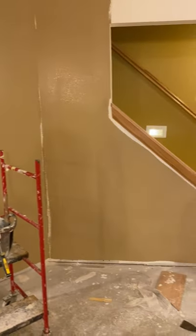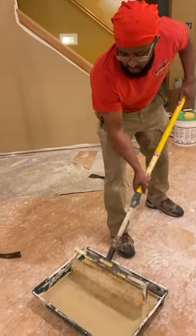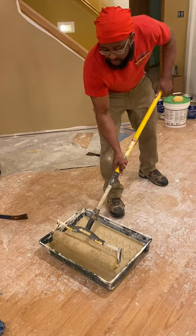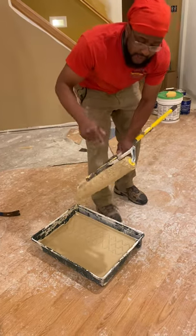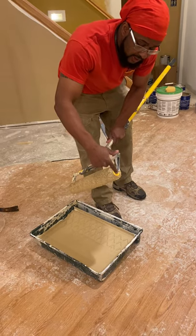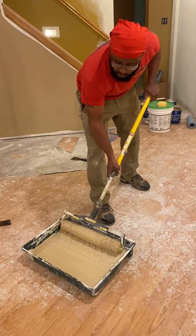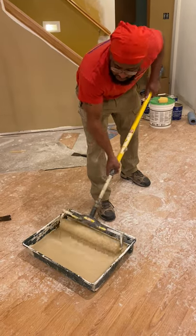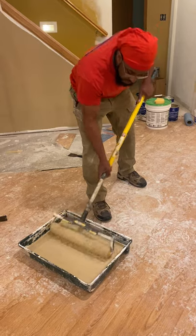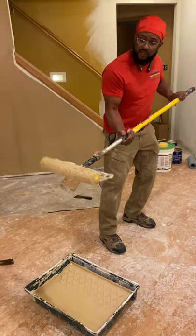I'm going to give you a quick demonstration of rolling right now. When you're putting it in the paint, you never want to put the whole thing inside the paint because you want to keep paint off the ends — if you stick this whole thing inside, it's going to drip all over the place. Make sure your roller never goes all the way deep down into the paint. Once you put it on there, just take it on slowly and roll it around the whole thing. Pick it up — very minimum drips. You don't really see anything, so that's how you want it.